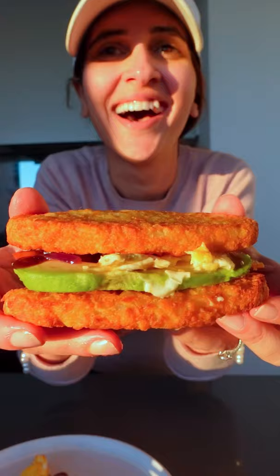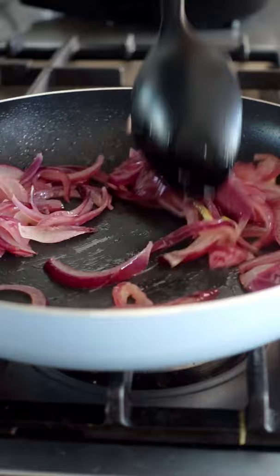Since you all love my hash brown toasty, this sandwich is another level. While your hash browns are cooking, caramelise an onion and then scramble an egg.